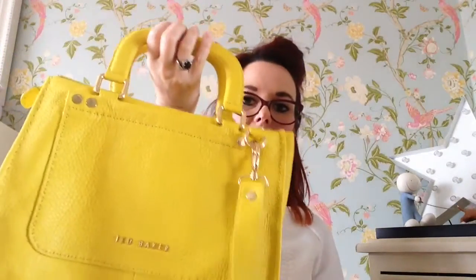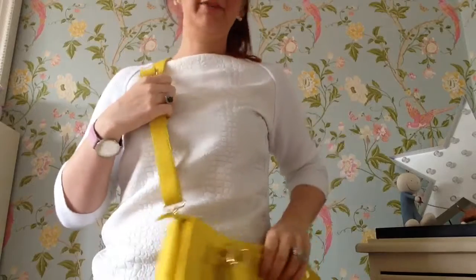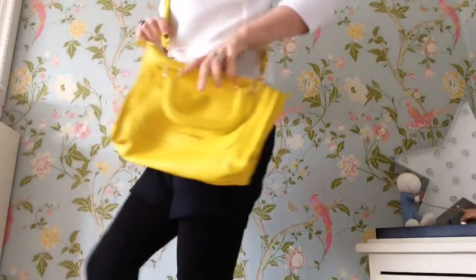It has a really lovely chunky zip which again has the Ted Baker logo on it. It has top handles, and a long strap so you can wear it across your body — which the Morby Bayes water doesn't have, so you don't have the option of wearing it across your body like this.